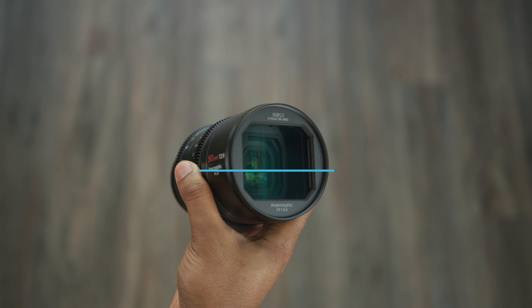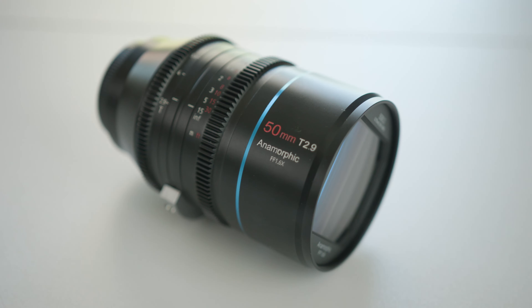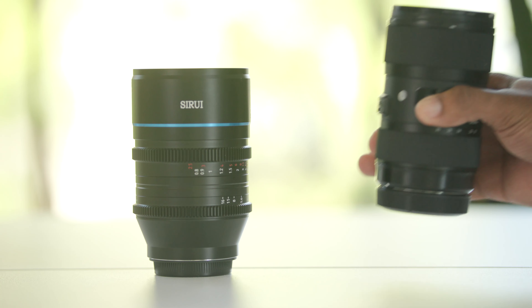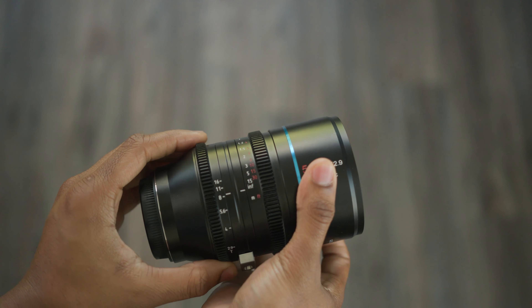This is the new 50mm anamorphic lens by Silray for full frame cameras. Check out some sample footage from this new lens, plus we'll go over some key specs and give our thoughts later in this video.